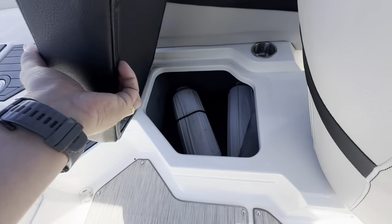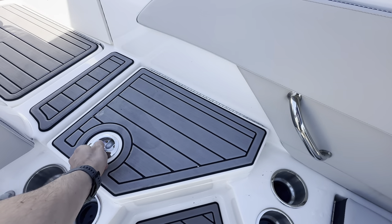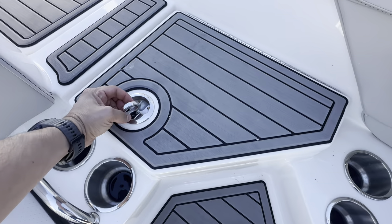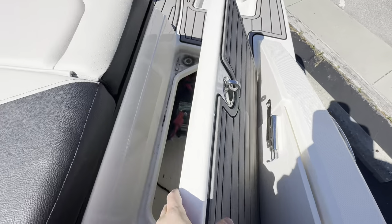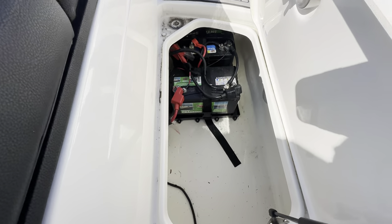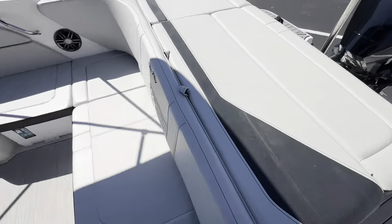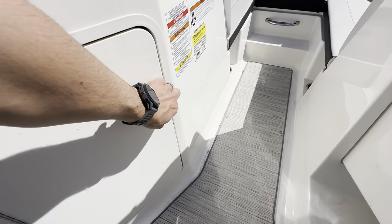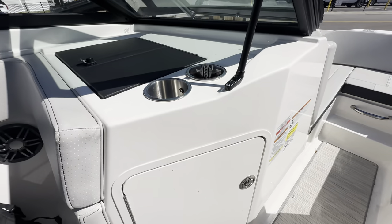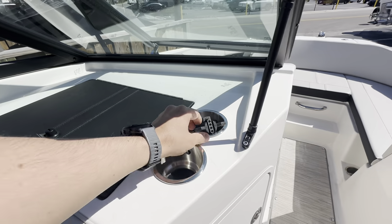Built-in insulated cooler here with the drain, as well as more cooler storage that you can remove. Pretty much everywhere you look is storage — got room for fenders and lines, and a lot of people put their shoes in here once they hop on. This boat does have dual batteries with the selector switch, which is nice — peace of mind in case you ever need that second battery to get your engine running. Lots of storage in this port side console to throw your stuff and keep dry. Got a lockable glove box and the trailer adapter here as well.